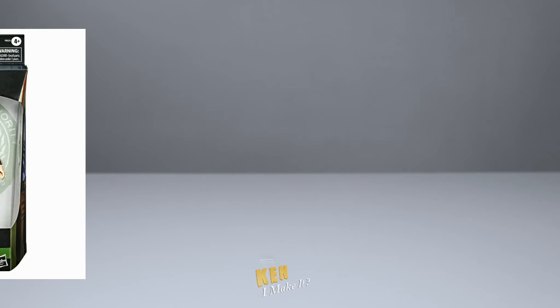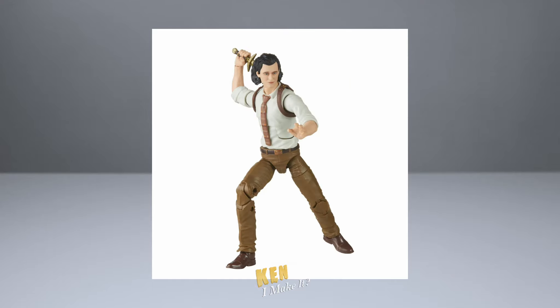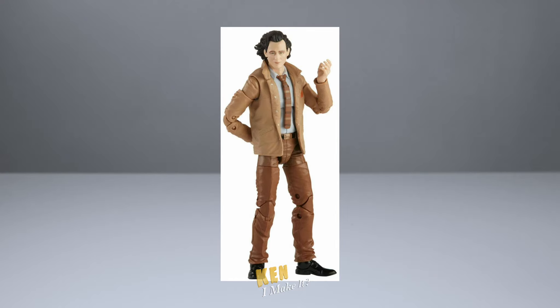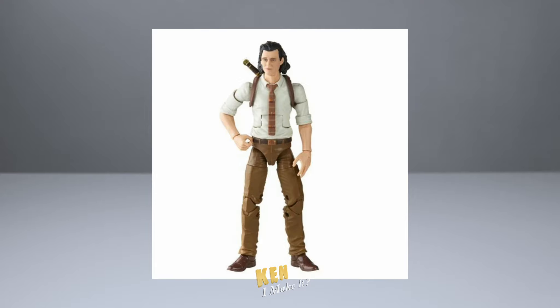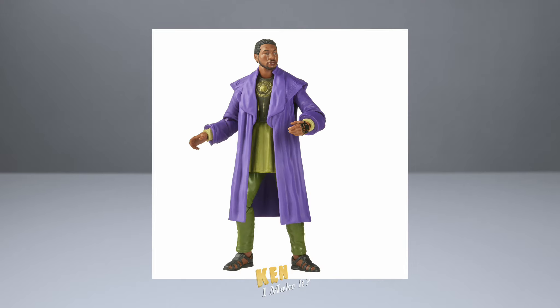You know how there are some figures that you just don't need? Like a side character that's in a suit, or a slightly updated figure that was pretty bad to begin with and is still pretty meh. That was me when Mobius and the updated Loki were released. When Loki Season 1 came out, I only wanted 3 characters: Loki, Sylvie, and He Who Remains.